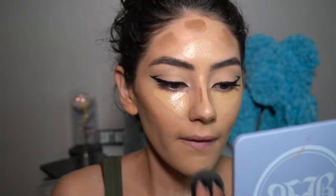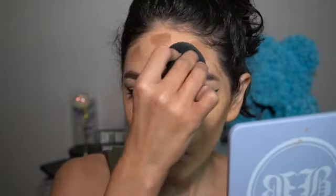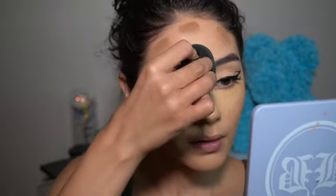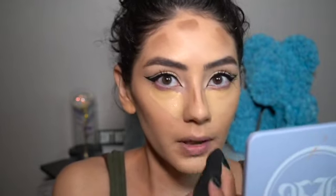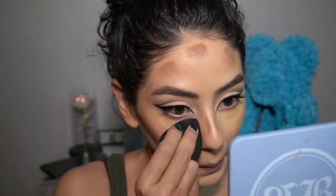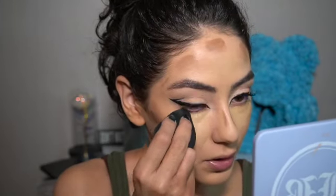Now I'm going to blend out my concealer. I like letting my concealer dry a little bit so I get the most coverage out of it. I go down my nose with the tip of my beauty blender, try to blend that out, and try not to move your product around too much.